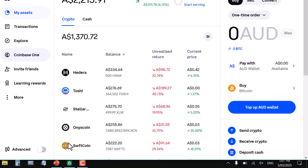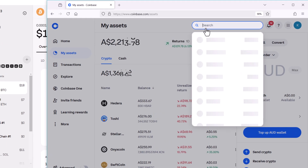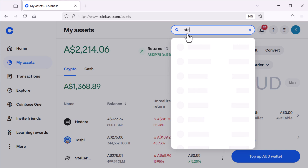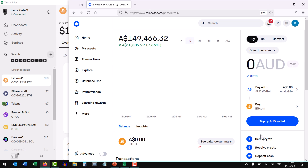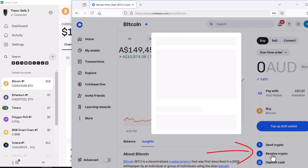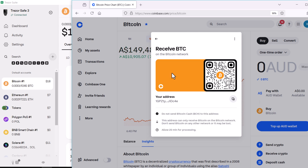If you haven't already got an exchange, Coinbase is probably the most widely used, followed by Kraken and Binance. In your exchange, go to receive crypto — I'm going to go to Bitcoin first. Select to receive Bitcoin through the Bitcoin network, and that will display your receive address. Copy that receive address.